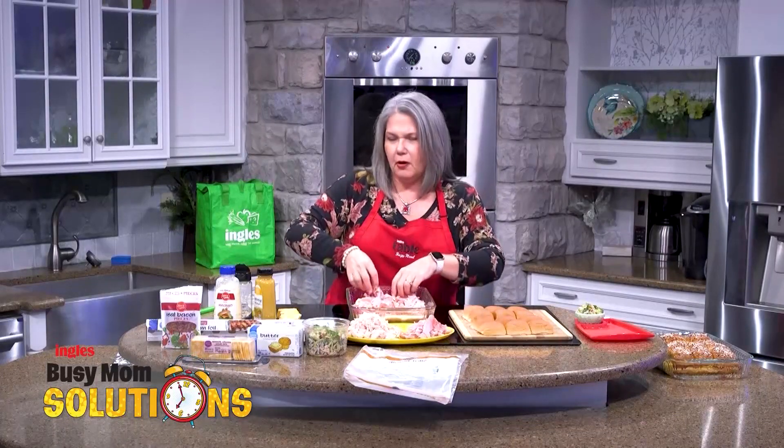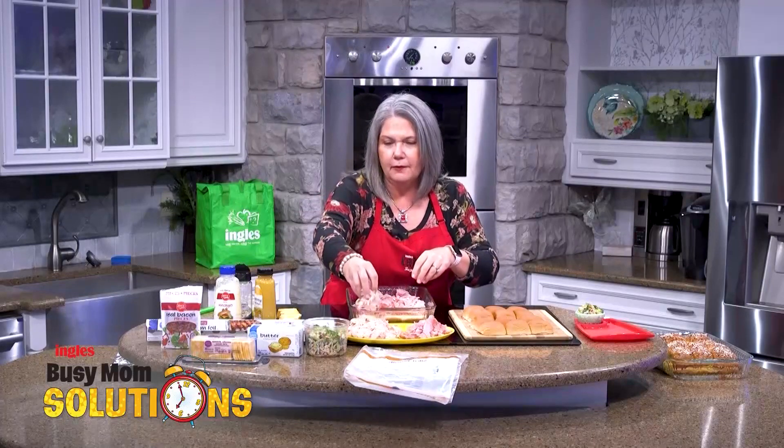Speaking of budget, these dinner rolls are so budget friendly. Y'all make sure to look for them.